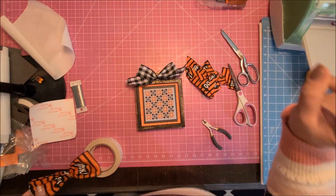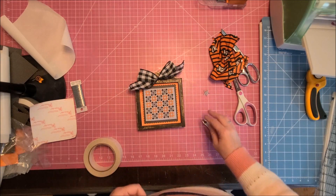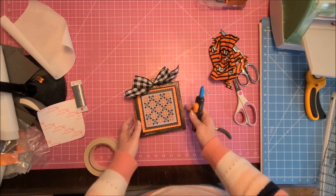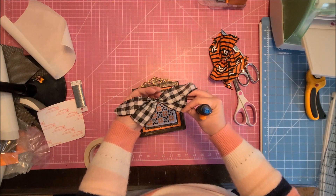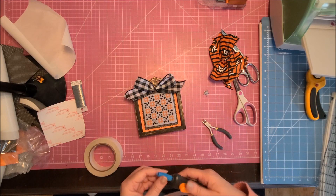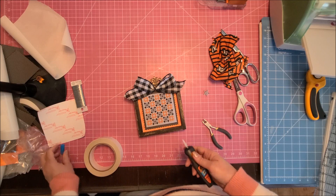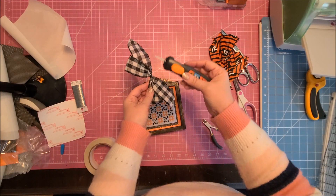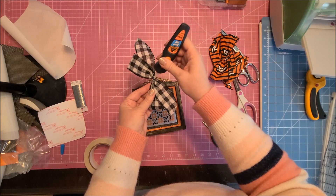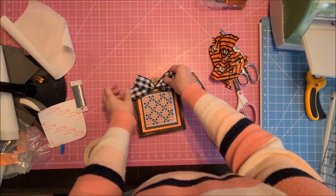I pause the video — I'm not going to let you guys watch me struggle. I pull out a pre-made bow and it actually looks really really good. I use Gorilla Super Glue to glue the bow onto the frame — not hot glue, not tacky glue. I have an applicator for the super glue and it works fantastic; you don't need very much, just squeeze the button and it comes out.